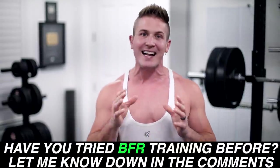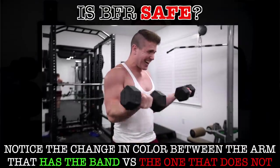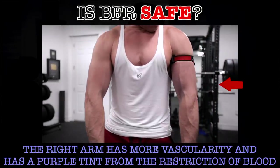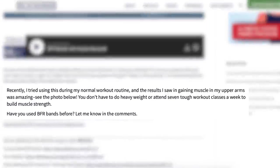I'm Scott from muscularstrength.com and today we're going to take a closer look at BFR training to see what the science has to say about whether or not you can build more muscle and strength with this technique compared to traditional training. But even if it can, is this even really that safe to do? You're basically using a tourniquet to trap blood in an area you're trying to train.